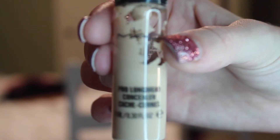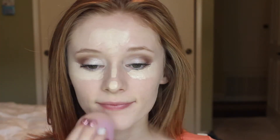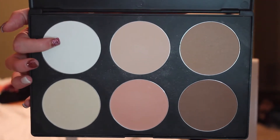Going back in with my MAC Pro Longwear Concealer, I'm applying that to the center of my face and underneath my eyes and blending that out with my beauty blender for a nice highlight throughout my face. Then taking the white shade from my Amazon Contouring Palette, I'm going to set all of that concealer down.